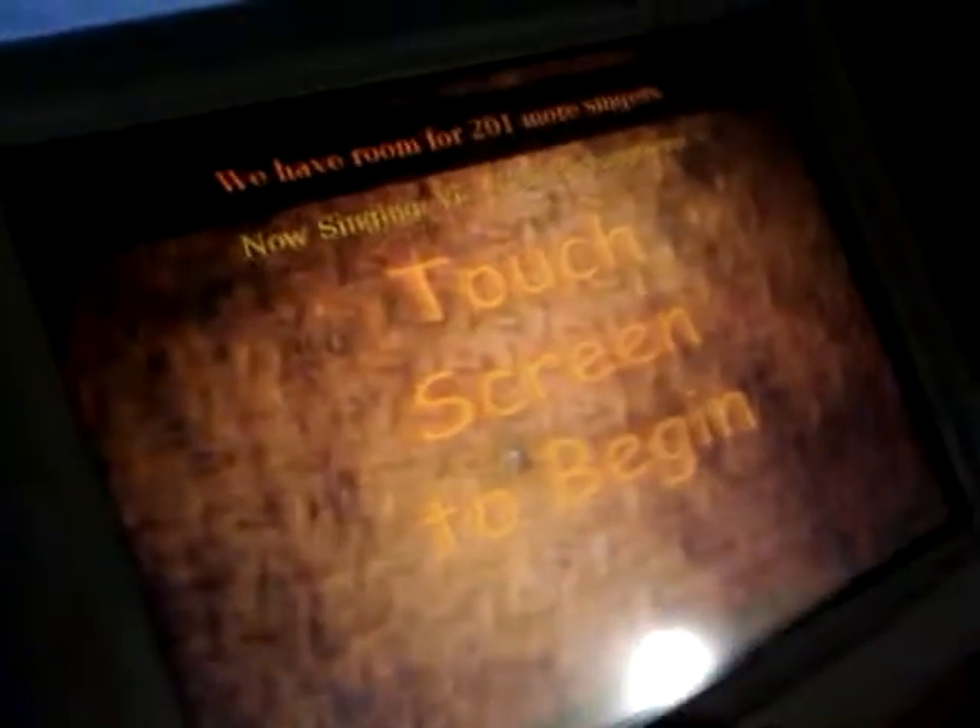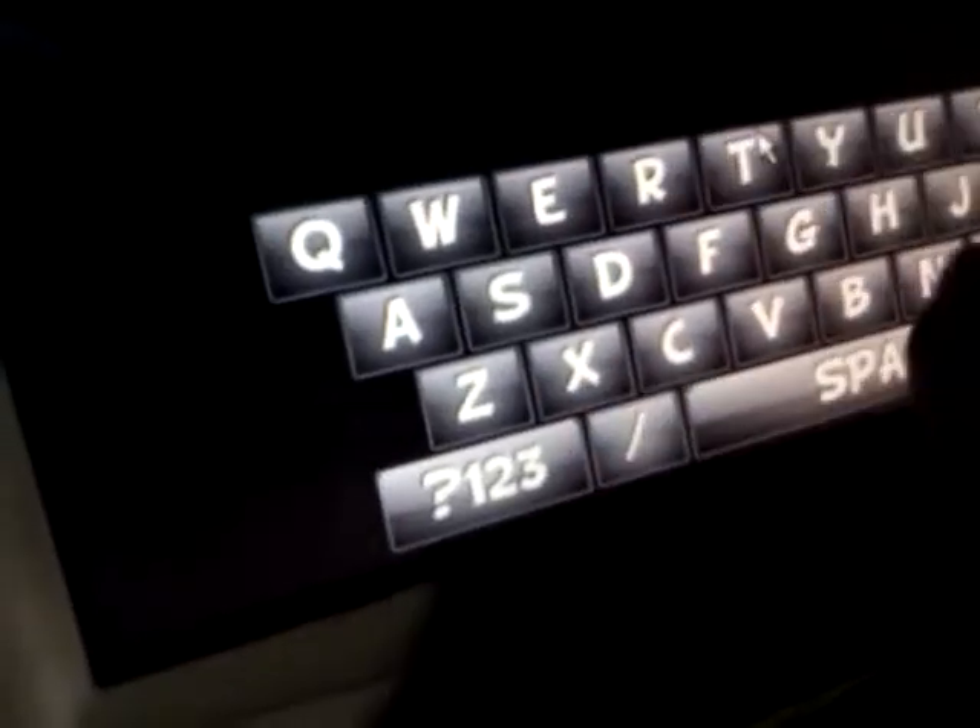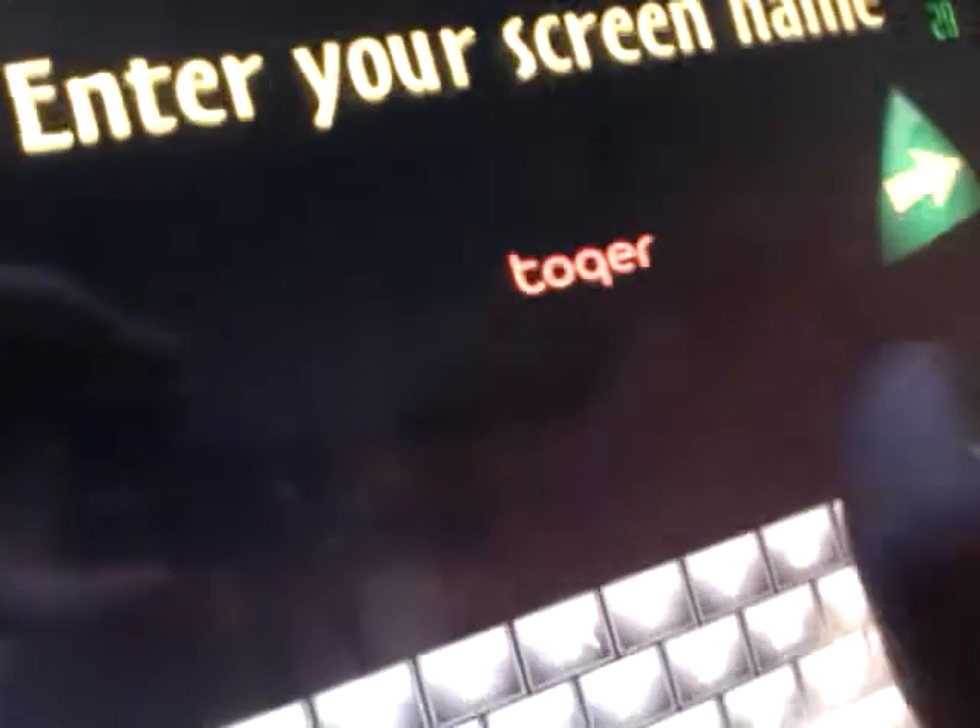Right now the system is set to party mode, not paid mode. People just walk up and put whatever they want in. You come up here, touch the screen to begin — I am Toker — and then you just type in what you're looking for.